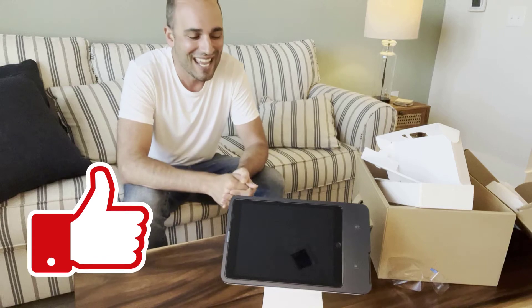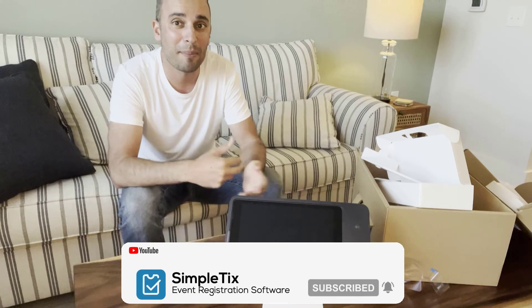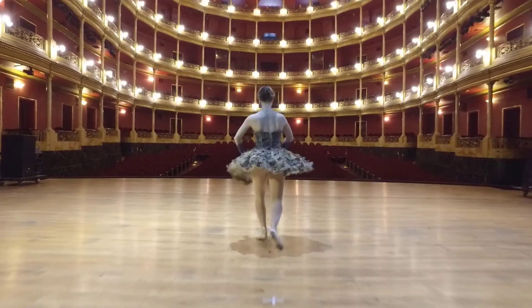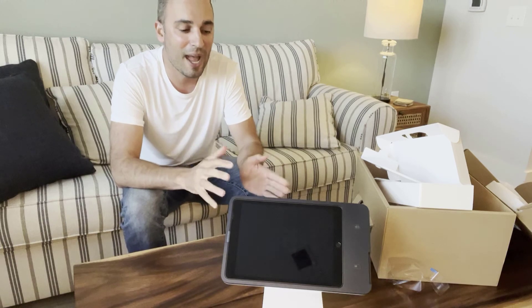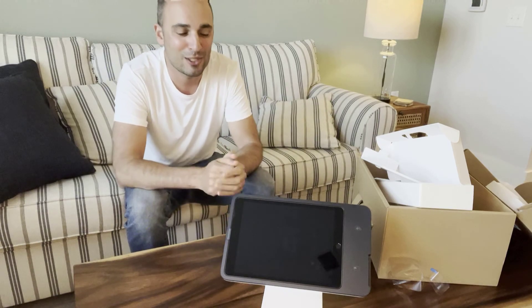So this is the Square Stand version 2 unboxing video. Hopefully you found it useful — if so, click that like button down below so we know you saw it. Subscribe to our channel too because we're releasing a lot more videos on how to use the event organizer app. That's the app where event centers, performing arts centers, and attractions can sell tickets on site using our app on the Square Stand and print tickets or send tickets via text message. Look out for more content — bye now.